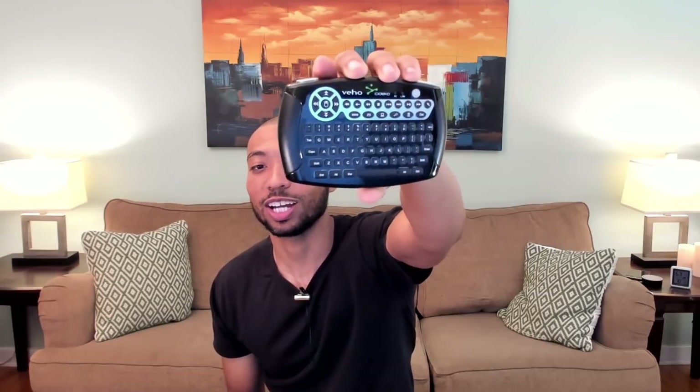Before I get started on the build video, I'd like to throw in an ad and let you guys know that I have some of these available in my Amazon store. This is the Vejo Sodeco Air keyboard — hands down my favorite keyboard and mouse combo to use with my HTPC. Check out my Amazon store and the video I did comparing it against the REI 8 Plus, which was the top-selling keyboard-mouse combo. This really outperformed that one, and it's a good buy at around $20. Check the link in the description.